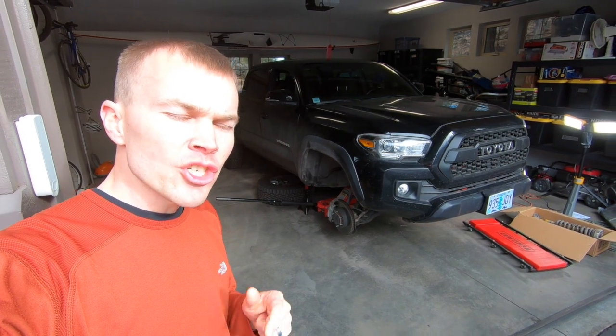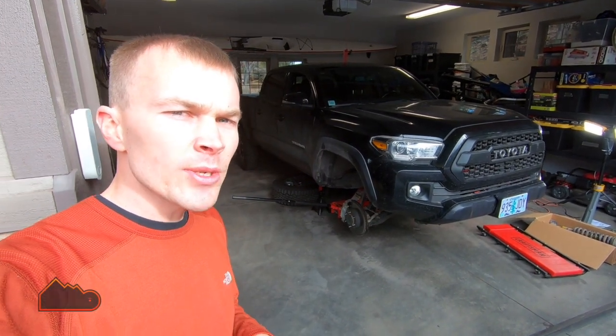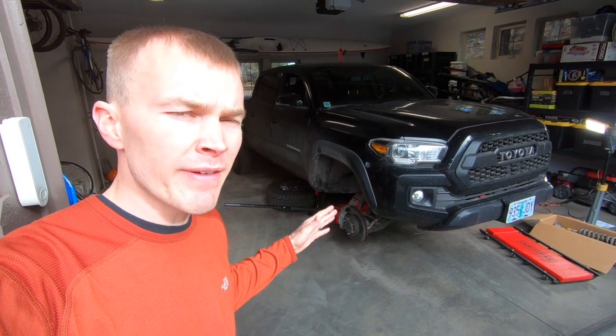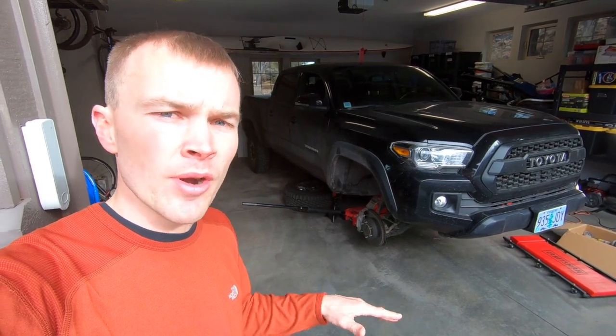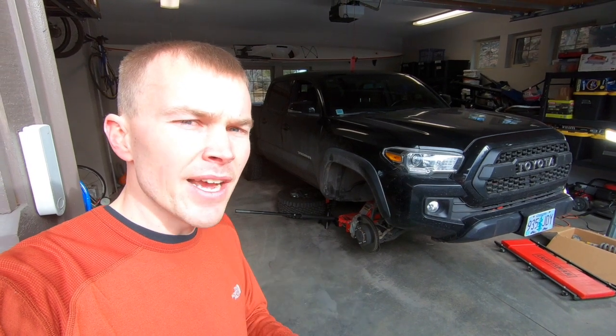In this video I'm going to be installing a new front shock coilover and spring on my 2016 Toyota Tacoma. This installation will be applicable for all third generation Tacomas from the 2016 model and up. I want to make it very clear that I am not a professional mechanic, so any instructions I provide in this video should be for informational purposes only. I strongly recommend that you look at other resources as well and use my video in tandem with those, and definitely read the instructions that come with your lift kit.